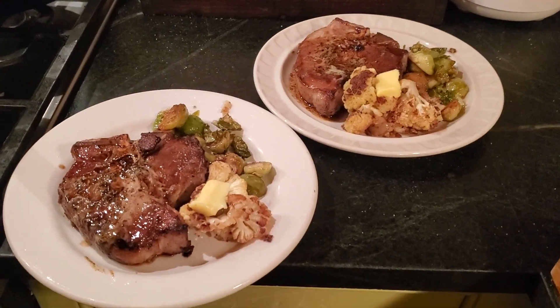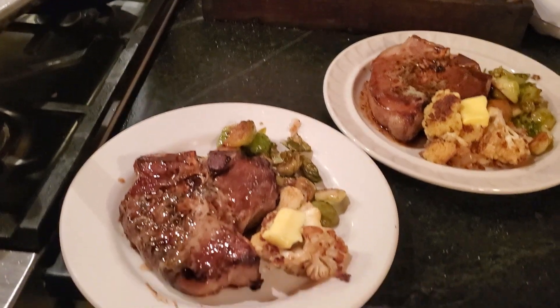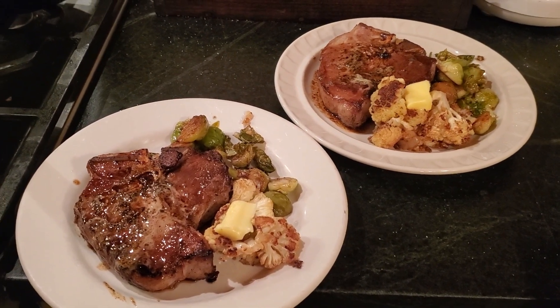Our first pork chop dinner from the pork we picked up. We've got beautiful pork chops, Brussels sprouts, and oven-roasted cauliflower.